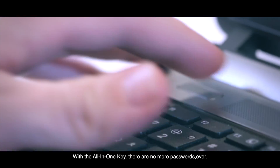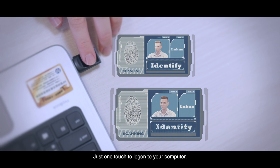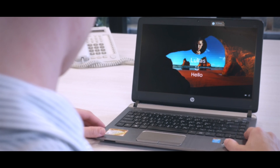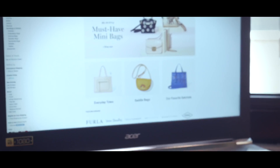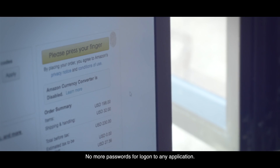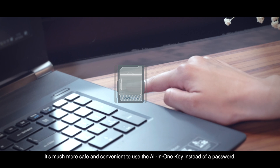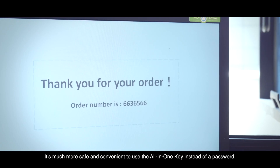With the all-in-one key, there are no more passwords ever. Just one touch to log on to your computer. No more passwords for logging on to any application. It's much more safe and convenient to use the all-in-one key instead of a password.